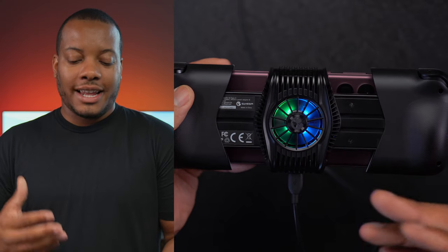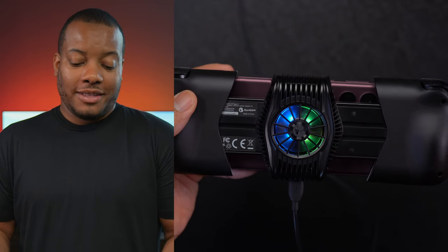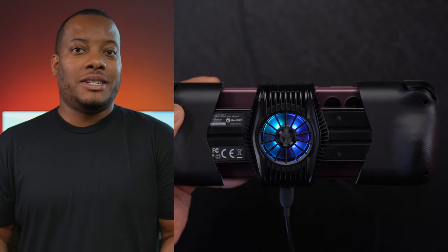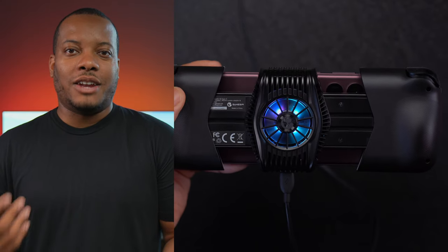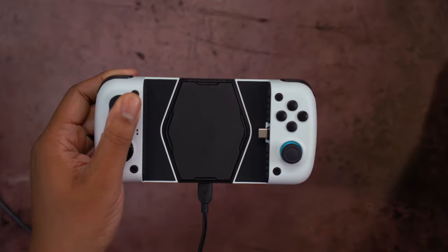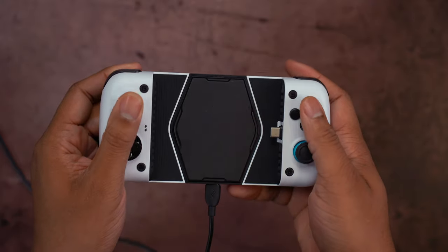GameSir says that when you have this fan running, it can shave off up to 24 degrees Celsius off the temperature of your phone. I don't typically game for four or five hours on end, and I'm using some of the latest phones with really good cooling, so I didn't use the fan that often. But if you're running an older phone that doesn't have a chipset rated to handle high loads without getting really hot, this fan can definitely help you out. I want to be clear — this isn't some cheap trick. The front of the phone is actually cool to the touch, and where it pushes cold air to the back of your phone, it is very chilled. This thing really does work.